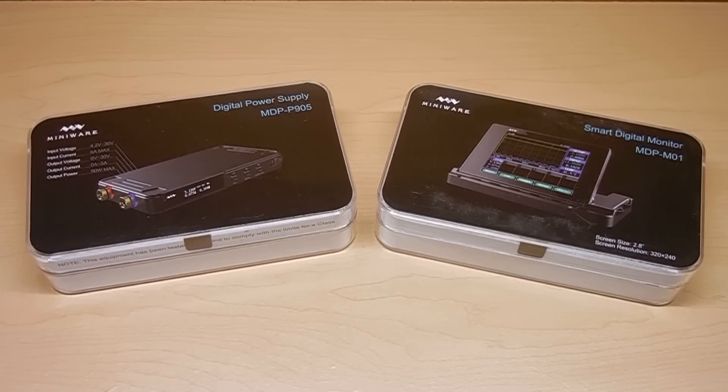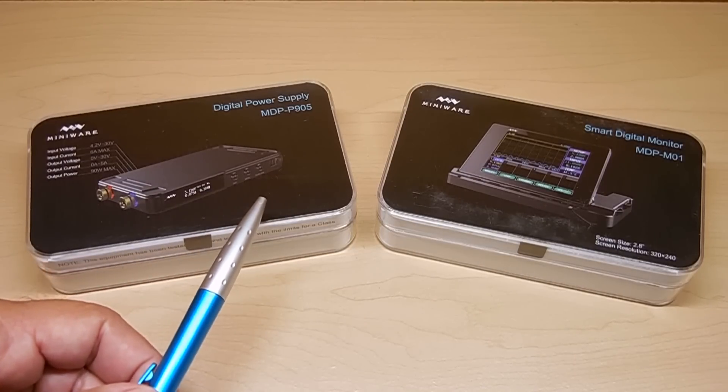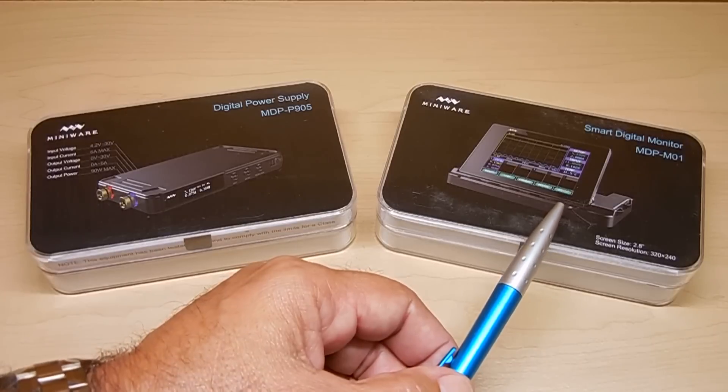Welcome back to another video. In today's video, I'll be showing you an extremely useful, ultra-compact, and very cool electronic gadget. What you see right here is probably the smallest and most powerful digital power supply that you can get, and smart digital monitor.